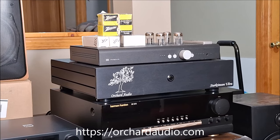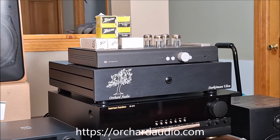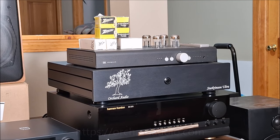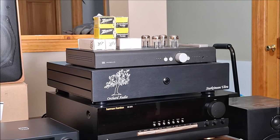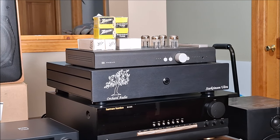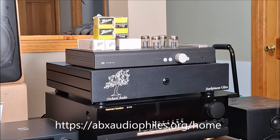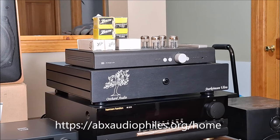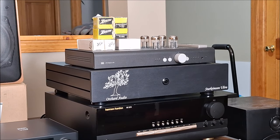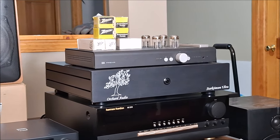Leo at Orchard Audio is generously loaning me one of his Starkmanson Ultra GANFET amplifiers for review, and I'm really anxious to hear this. This is a new Class D technology, and I am just absolutely excited about it. On top of that, you'll recognize a Schiit Freya preamp on loan from James at your ABX audiophile — what a great guy, what a great channel. Go subscribe and check him out. He even sent me some vintage tubes so I can roll — oh, little glowy glass bottles. We love those.